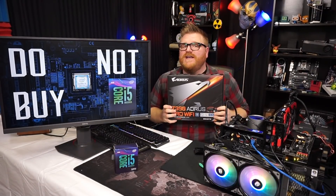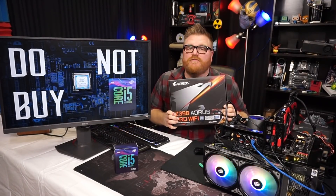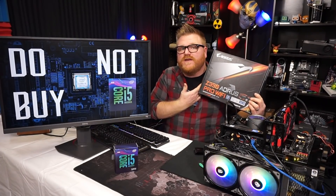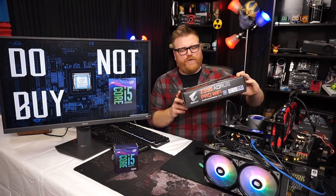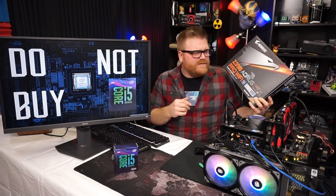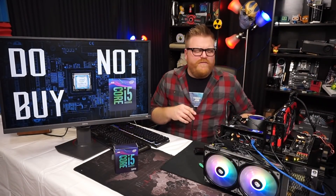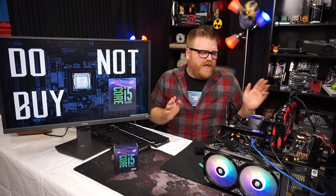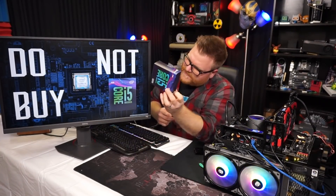What prompted me to do all this was I was sent this Z390 motherboard from Gigabyte. Big thanks to Gigabyte for sending me stuff — I like to review motherboards and things. It's the Z390 Aorus Pro Wi-Fi, which is like the third or fourth best Z390 motherboard you can buy, so nothing too special. But the VRMs on them are actually all really good — 12-phase on all those Z390 Gigabytes. You can't go wrong with any of them.